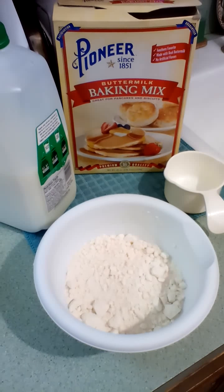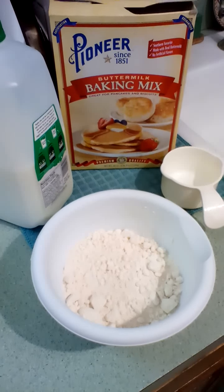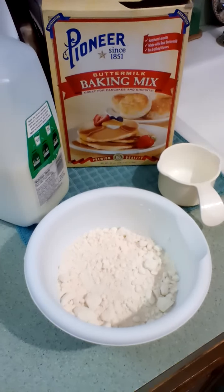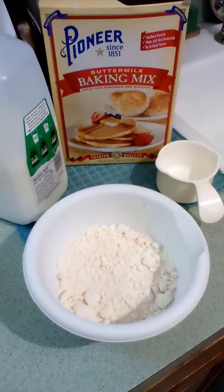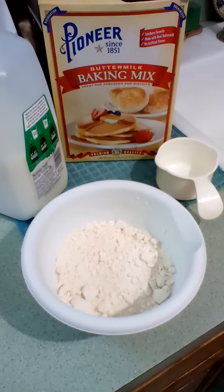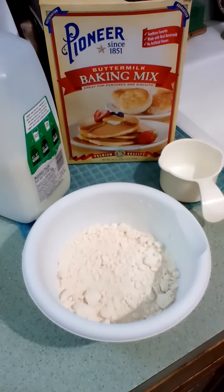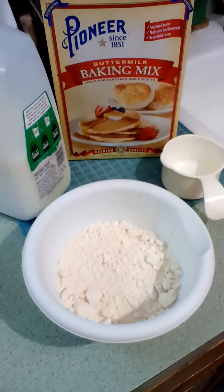Hi, this is Char from the Real Kitchen for Real People. I hope everyone is doing well and staying safe. This morning I got up and wanted some biscuits, and I always use the Pioneer baking mix — it's easy, simple, and delicious.